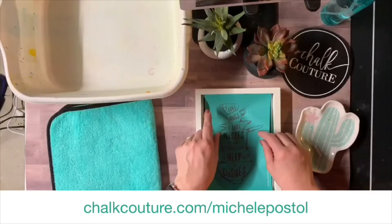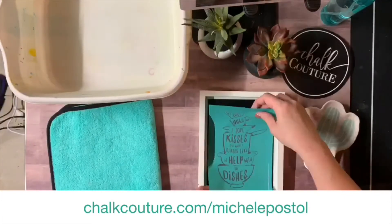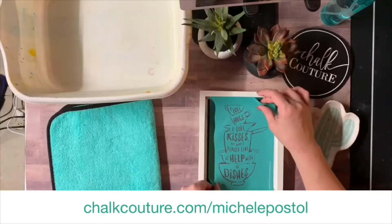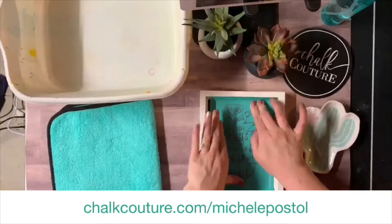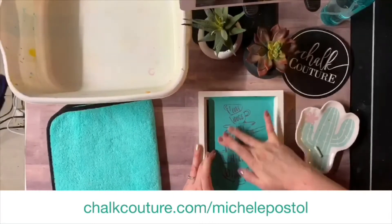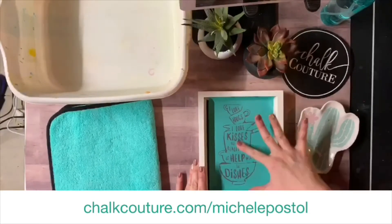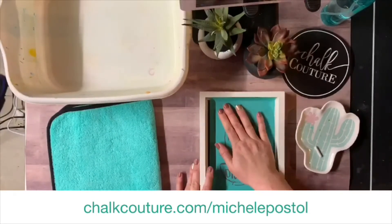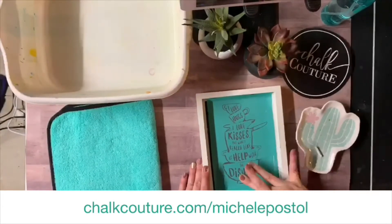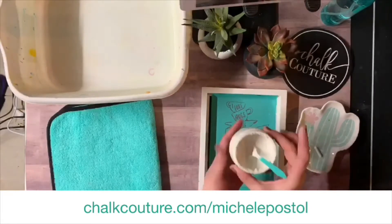Now we're gonna place this on our surface — make sure I'm doing it right side up. You want to be very careful not to stick the sticky to the sticky. I'm just gonna place this where I want it, see how this looks, and then you want to smooth your transfer down. You do not want any air bubbles — I like to say bubble is trouble. Okay, so that's on there nice and good.